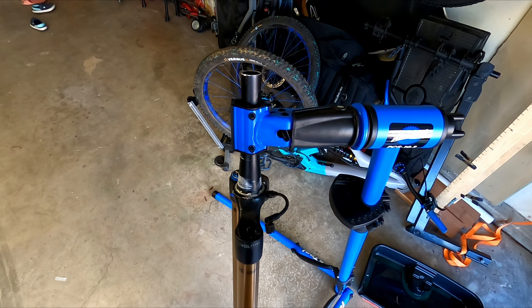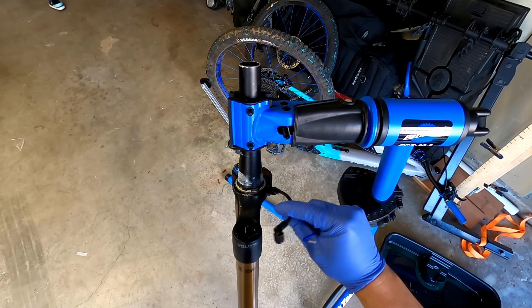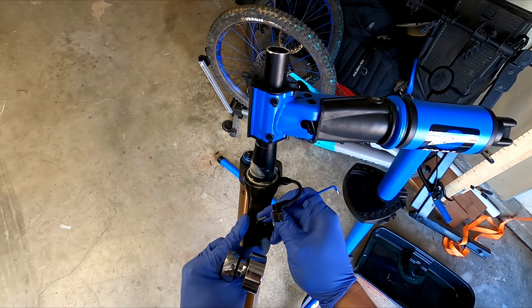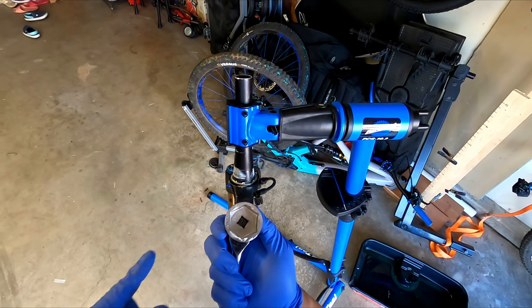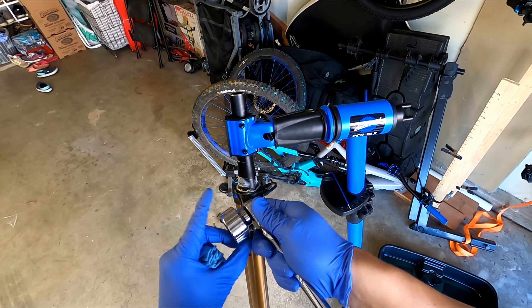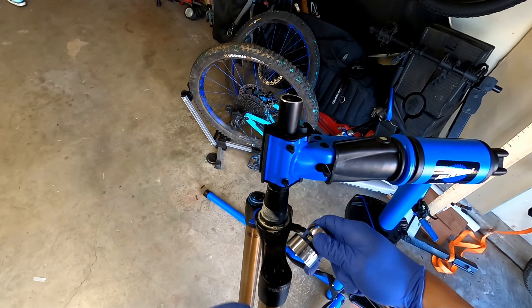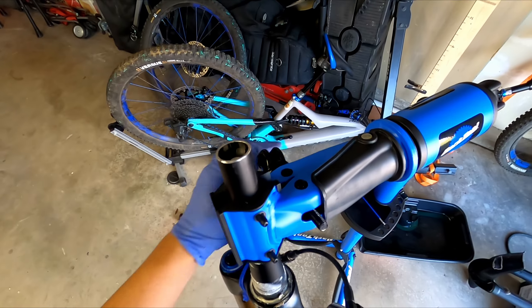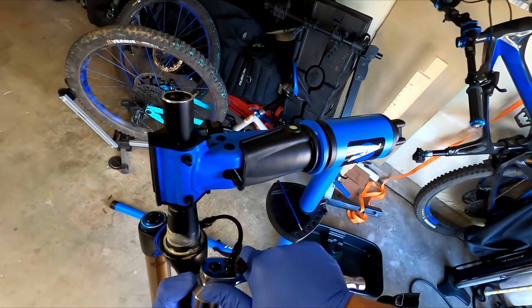The next step is to depress air and remove this cap. I have a disconnect to my shock, and now we can depress the air slowly. You can use a 32-millimeter socket — you just want to make sure you have good leverage. A Park Tool work stand is great. No slippage.